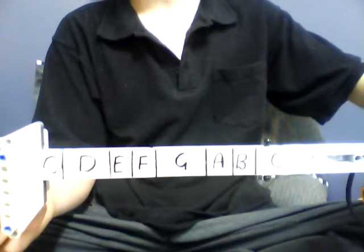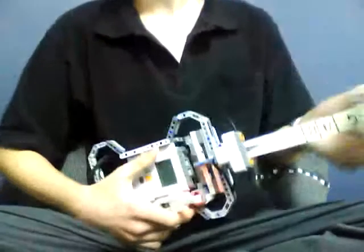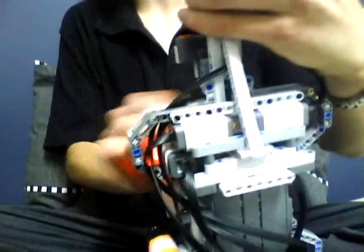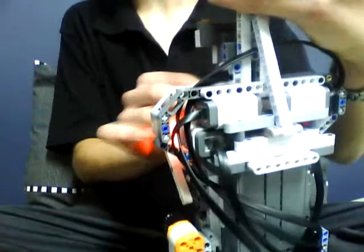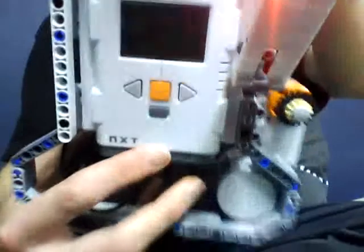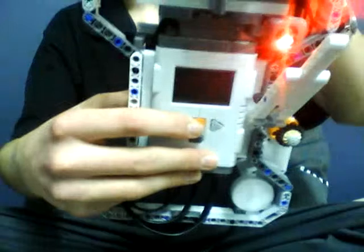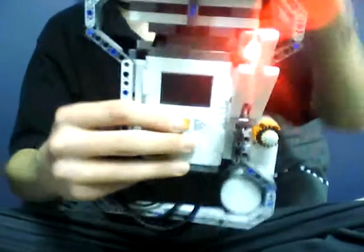That was the first change I made. Then I thought, instead of just having eight notes, why not have somewhere near 78 notes — I think that's what I've got. So I've added an octave changer. It's not so easy to use because both touch sensors are used for strumming — as you can see in the back, there are two of them so you can strum either way. Instead, I've used the NXT buttons to change the octave: press the right button and it goes up an octave, the left button goes down an octave.